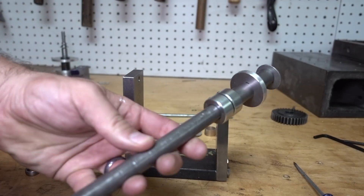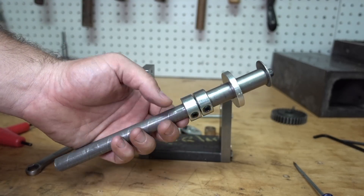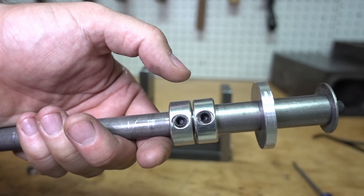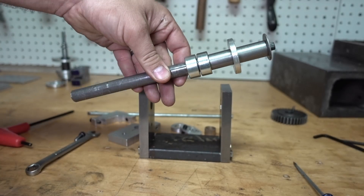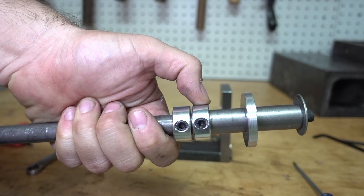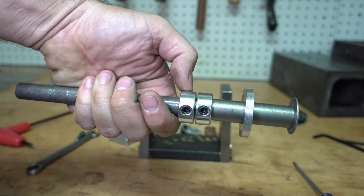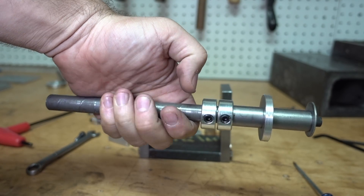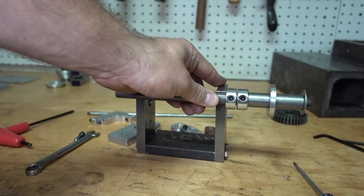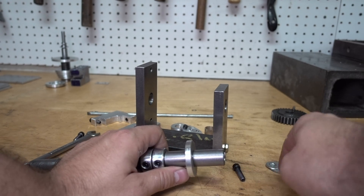I milled these two pieces flat so it would lay on the table and not rock at all. This is a piece of 5/8 cold roll — might be hot roll, I don't even know. Two collars, and notice the collars are not touching one another. This one prevents movement front to back and helps lock the spindle in place. The second collar is so that everything can sandwich together — if you just tried to sandwich on one collar, it could lock the spindle and it won't be able to turn.